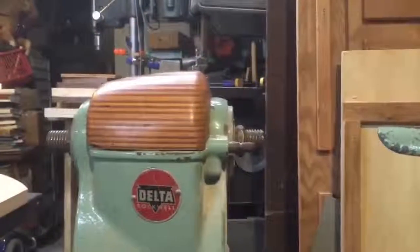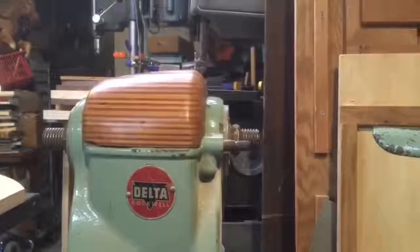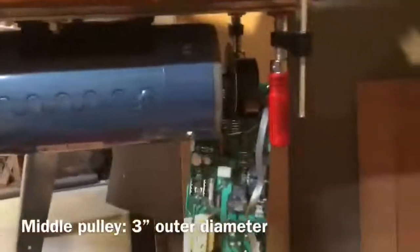Okay, first test of the Delta 1460 — a.k.a. the shiitake treadmill motor lathe. There's the treadmill motor. You can't see it, but it's on the second to smallest sheave or pulley.